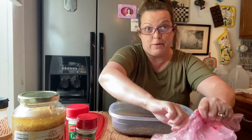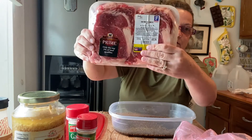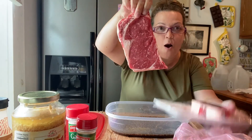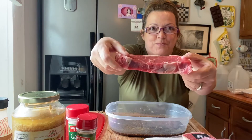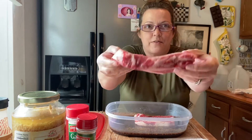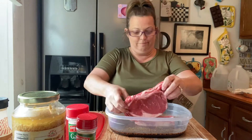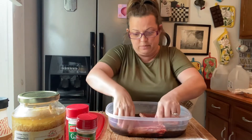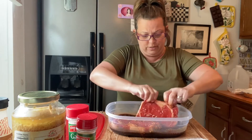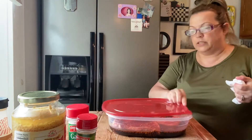We've got some ribeyes. Look how pretty those are. Oh, look at that. Gosh, gorgeous! Look at that — are you kidding me? So you just want to get them in the marinade, make sure they're coated really good, and then I'm going to put the lid on.